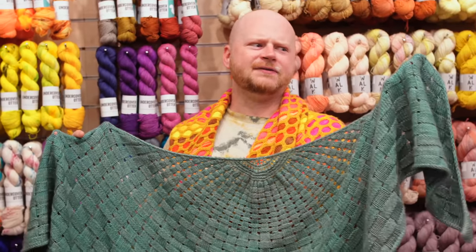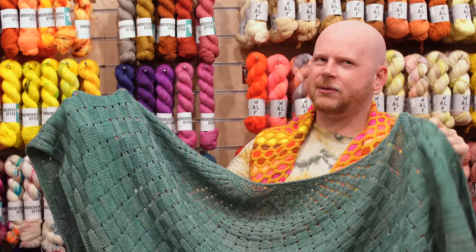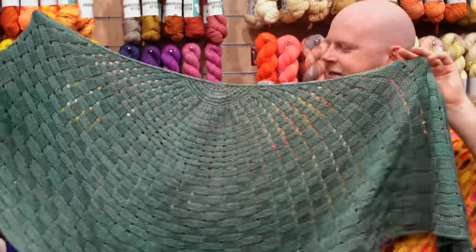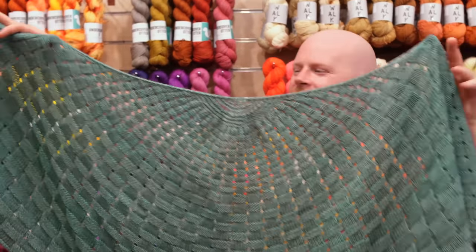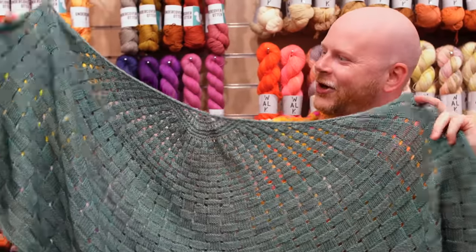You could even do a fingering weight version of this — I've seen people do that as well. If you want a fingering weight version, I would get three skeins to be safe. Basket Weaver is a really easy knit-purl with a little yarn over shawl and I just love that textured woven effect.